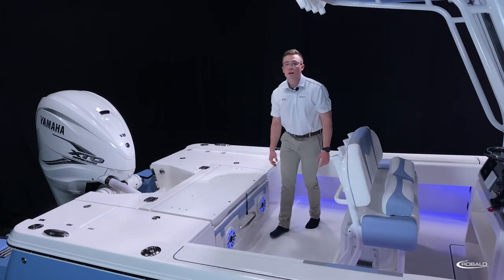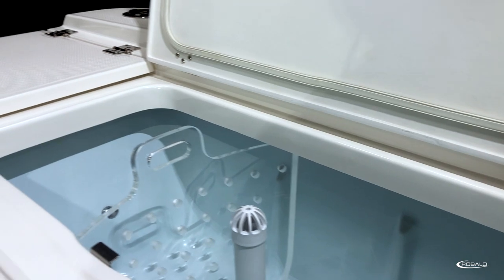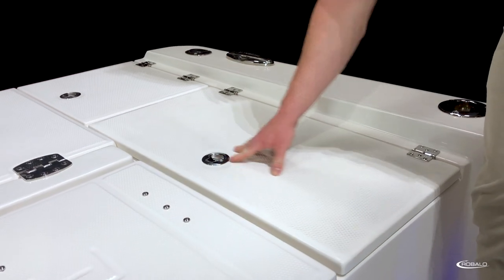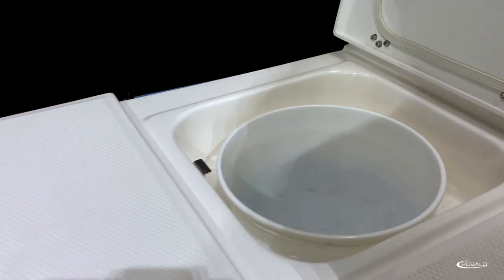Both port and starboard, mirrored, both include an insulated 30-gallon livewell with a blue gel coat finish, LED lighting, adjustable flow valves, and a plexiglass divider. Behind the livewell on both sides, we have dedicated storage for a five-gallon bucket.